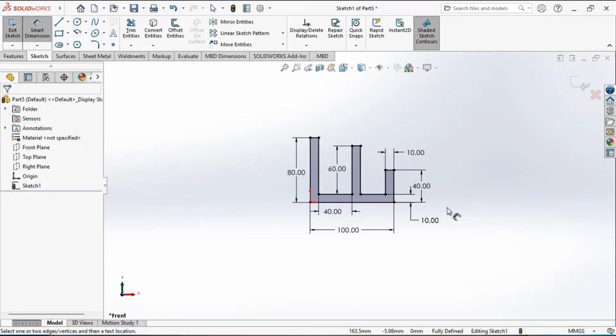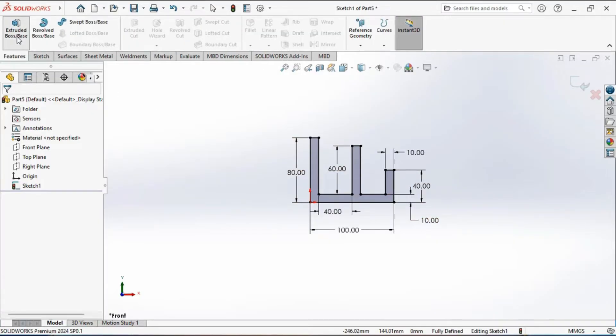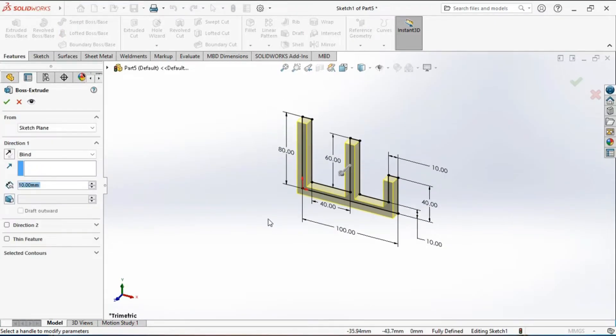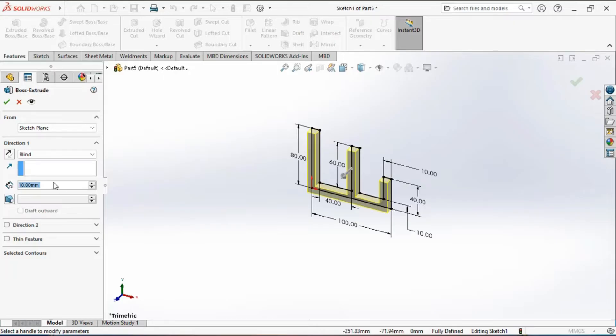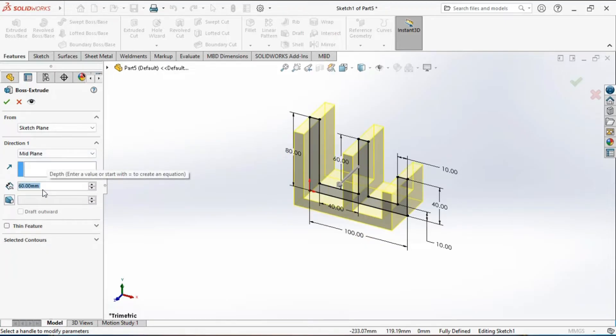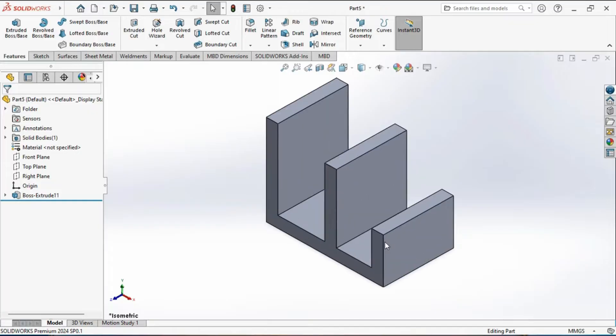Next we will extrude the sketch to add material. Go to the feature tab and activate the extrude tool, then enter 60 mm as the extrusion depth and select the mid-plane option to add material symmetrically on both sides of the sketching plane. You can see the preview of the extruded feature. Click on the green tick mark to confirm the creation of the extruded feature.